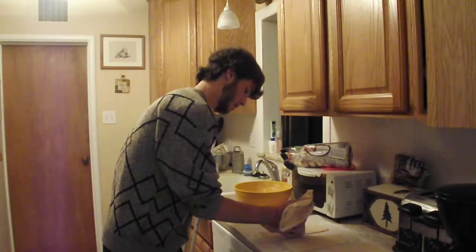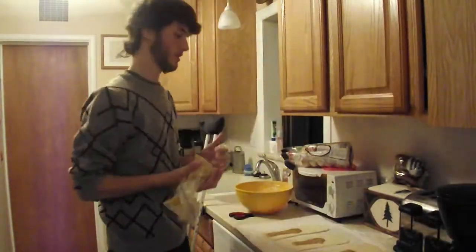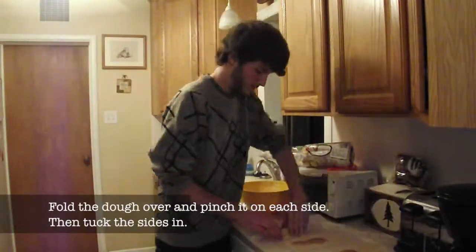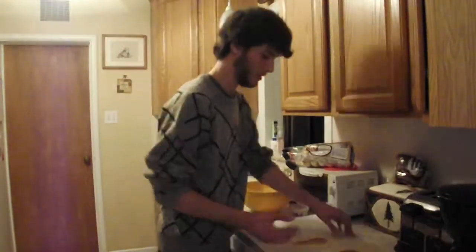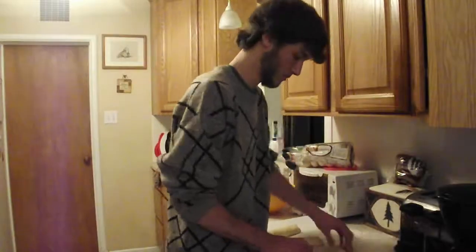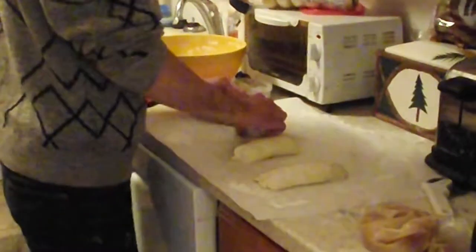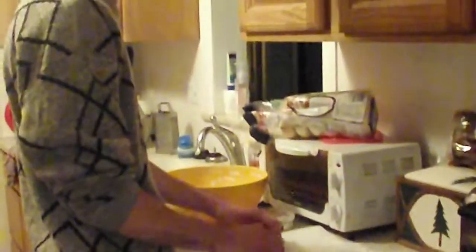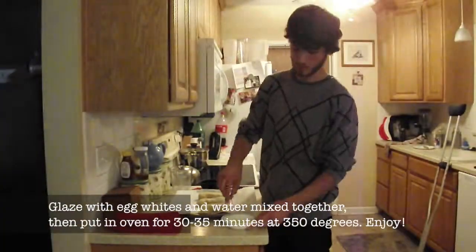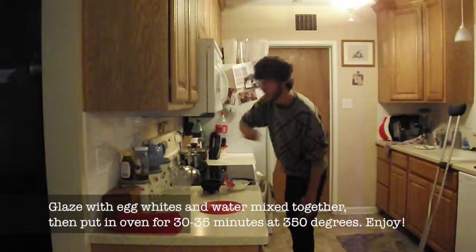Start from the center and then go down to one side. You can make it in the traditional S-shape, like the Dutch people do. And there you go.